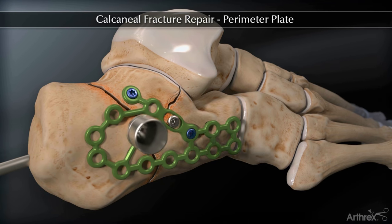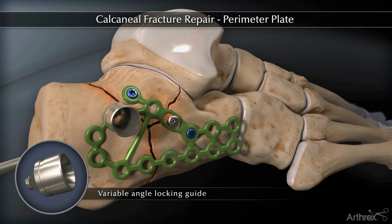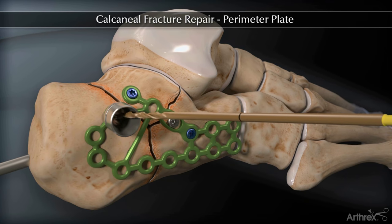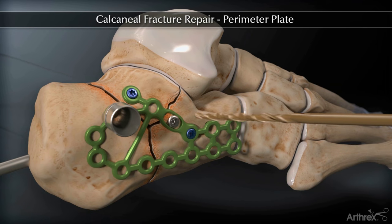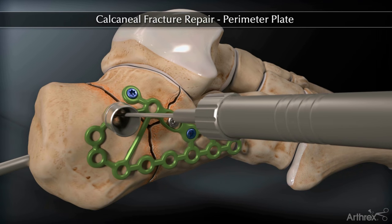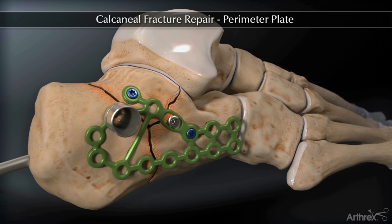Variable angle locking can be achieved by inserting the VAL guide into the appropriate plate hole. Using a 2.5 mm drill bit, the VAL guide will allow up to 15 degrees of angulation. Measure the depth with the device and insert the appropriate 3.5 mm locking screw.